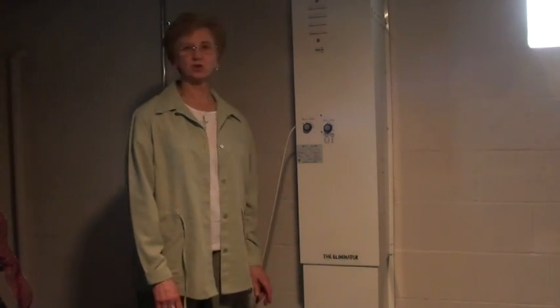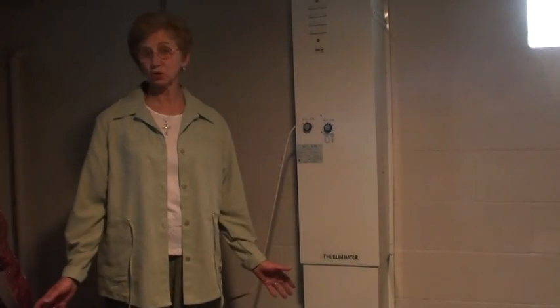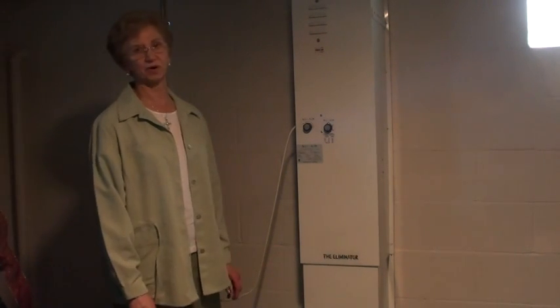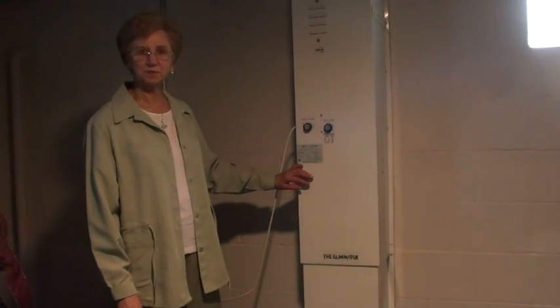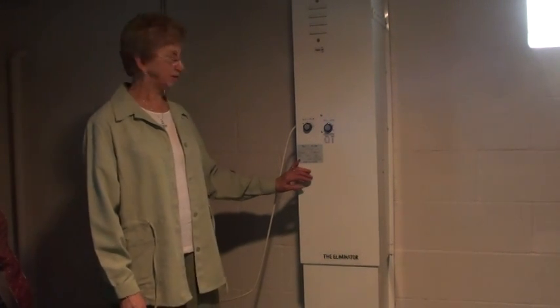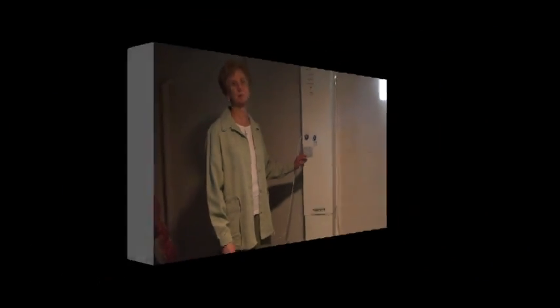We are so pleased that the basement is dry. There is no smell of dampness. And it works winter and summer. It doesn't cost a lot on the electric bill, and it sure does the job. I'm the envy of the neighborhood because I have something new and different which is much better than a dehumidifier.